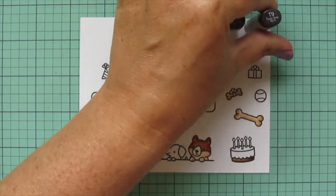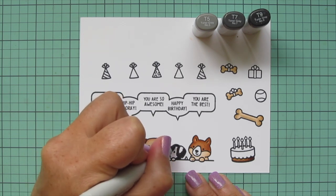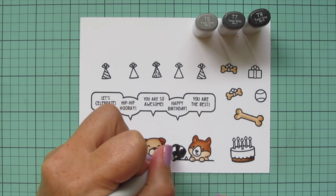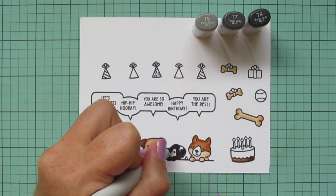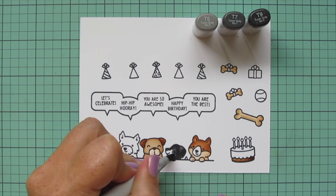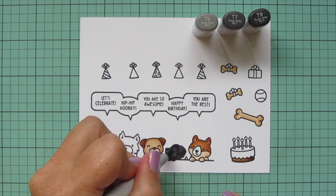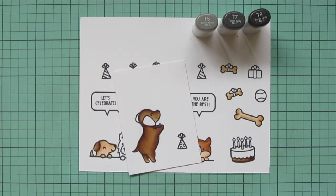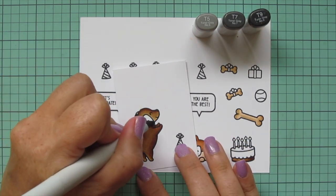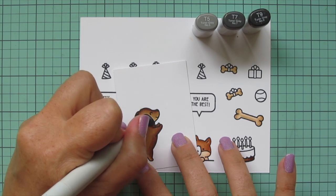Then I'm switching to some grays — T5, T7, and T9 — to do the fourth little dog. I wanted this to be a black dog because I used to have a black dog. I started with T9, laid in just a bit of shadow, blended out with T7 but making sure to leave a lot of room for T5 so you can still see the facial features. I did forget to color in the tail but I'll go back and do that later. I'm also using these shades for the ears on the little dog on the separate piece of cardstock.